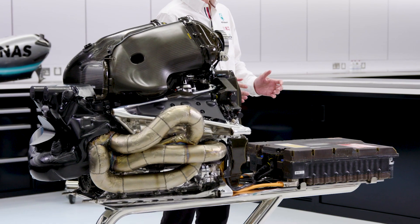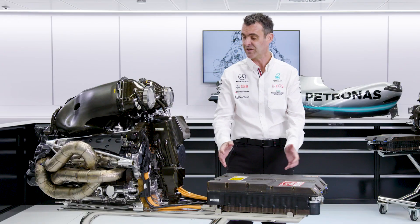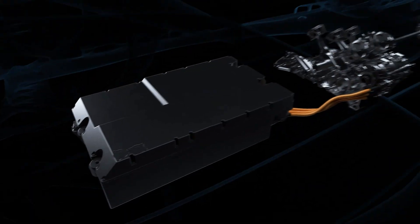The Control Electronics is the top half of this module — we call it the ERS module. And as you can imagine, with the engine at the back of the tub, it's actually underneath where the driver sits.